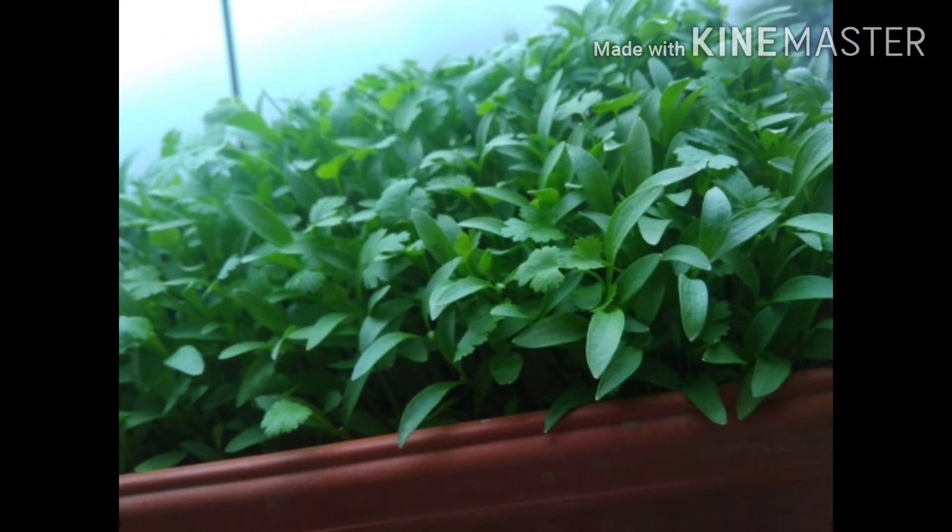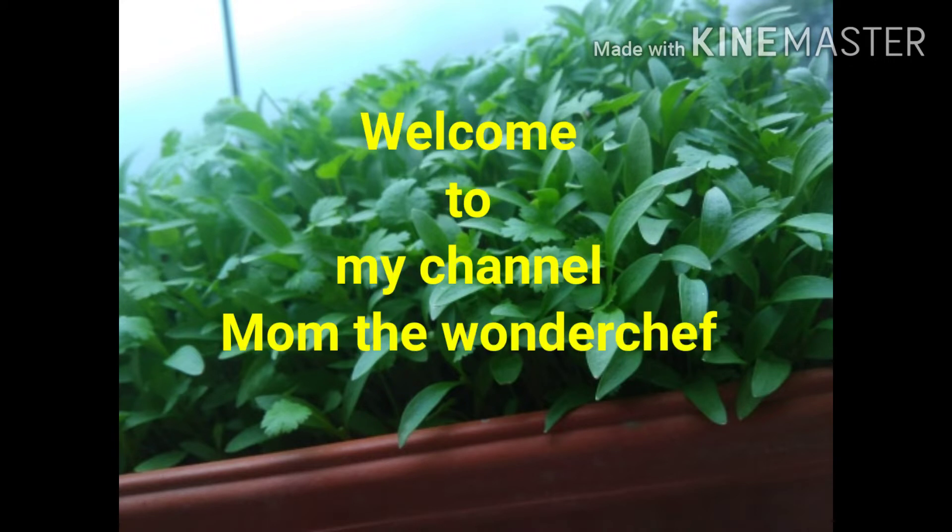This is my channel, MomTheWonderChef. Subscribe and press the bell button.